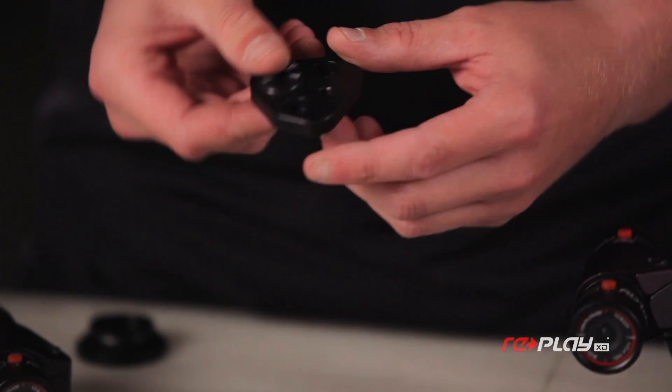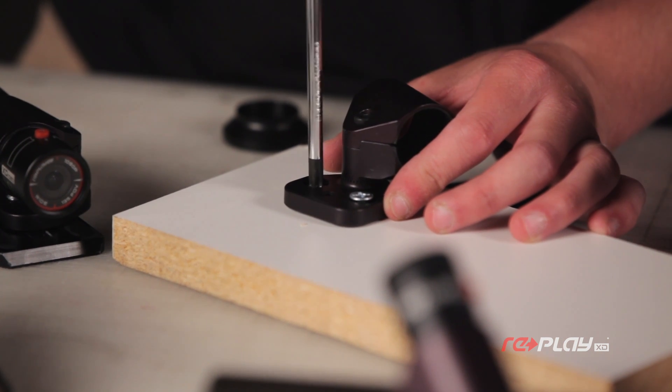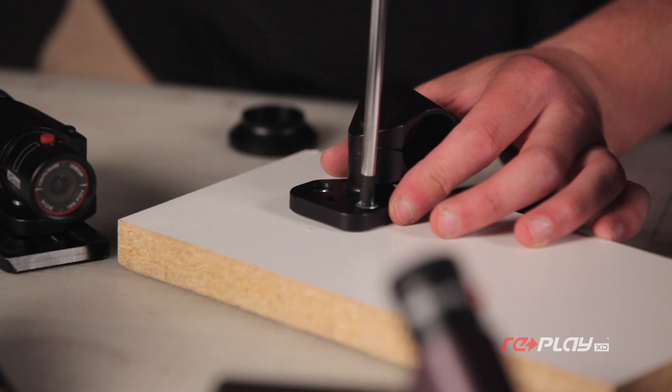Another good feature about this tripod mount are these two general purpose holes. You can use screws or nails to securely fasten this mount to a standard piece of wood or block.